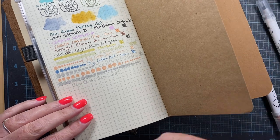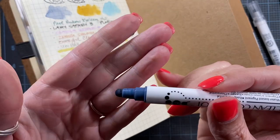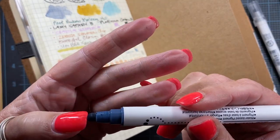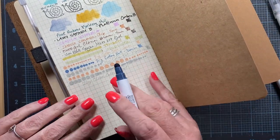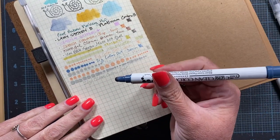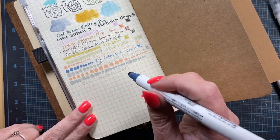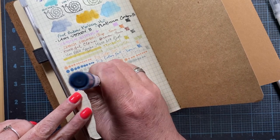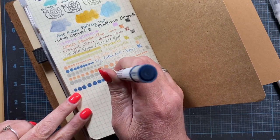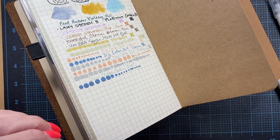I'll show you with the blue since it'll be a little easier to see. It has just the big, kind of squishy tip at the end. Basically what you do is just determine how big you want your dots and change the amount of pressure that you apply. If you want a large dot, you just apply more pressure. If you want smaller dots, you just apply less pressure. And it makes perfect little circles, and I love perfect little circles.